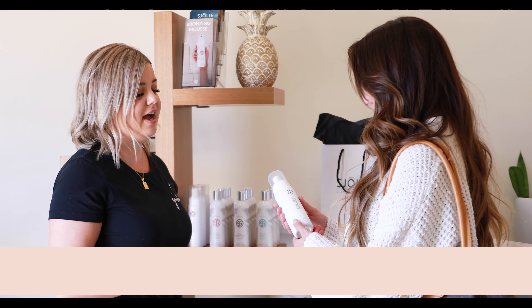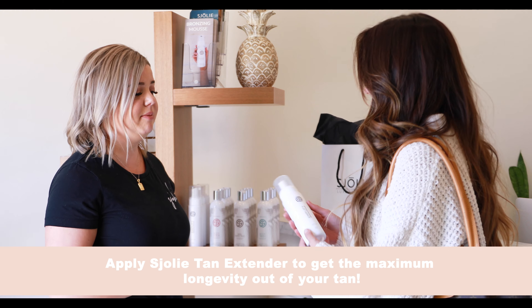After application, the mousse should be left on for a minimum of eight hours before showering. With proper maintenance, the tan should last five to seven days.